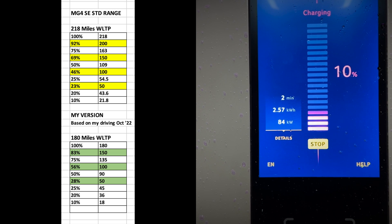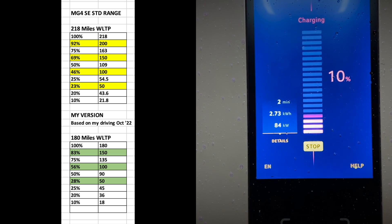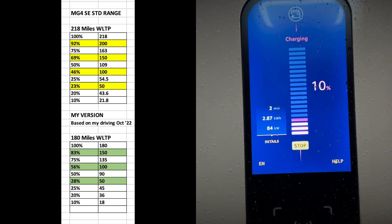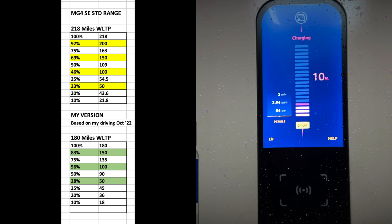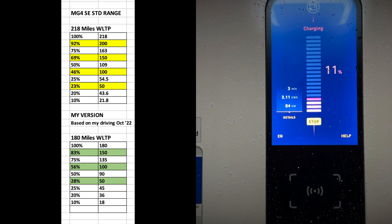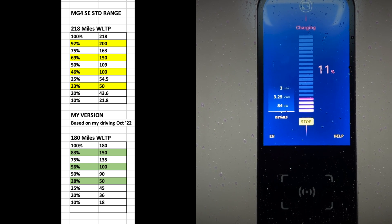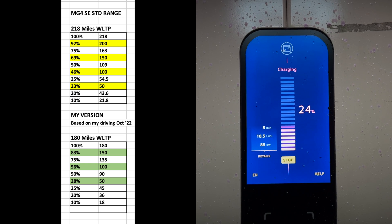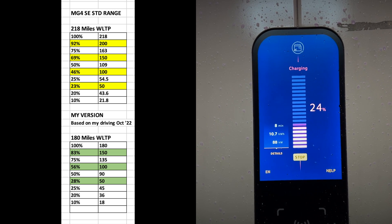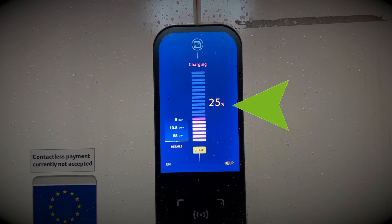This is a very rough and loose guide of how many miles to expect based on your state of charge. The figures at the top reflect the WLTP cycle for the MG4 SE standard range, which is 218 miles. Underneath is my rough version based on my driving habits in October 2022. I think this is a really good guide — when you're on a road trip or doing a longer distance, sometimes all you need to do is stop and charge to get home or reach your destination. With this reference point and efficient driving you should be able to obtain these figures.